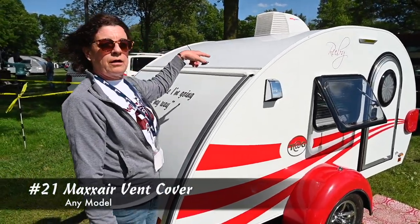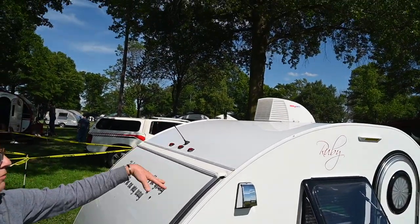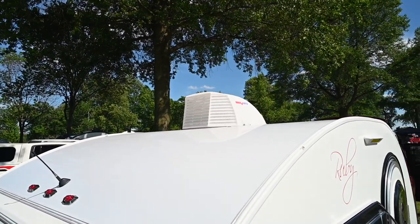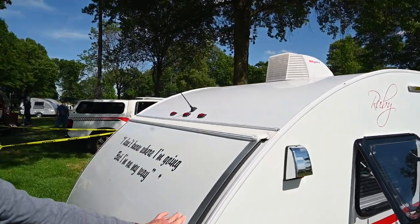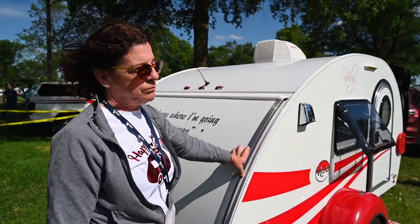I had the dealer add a Maxxair cover over my fan and vent just to protect it when traveling. I can leave it open at all times without worrying whether it's open or closed. It was a perfect addition and I'm really happy I did that.